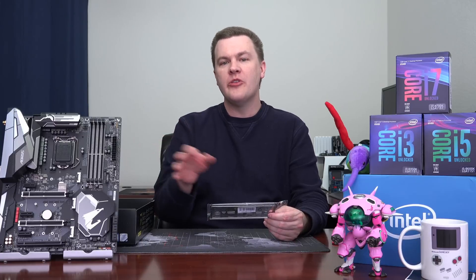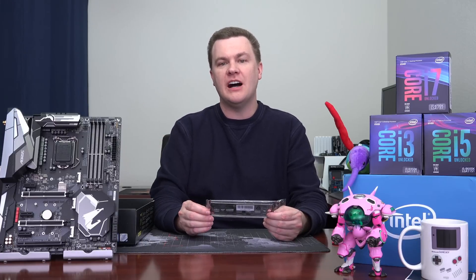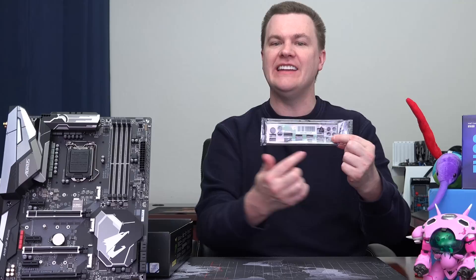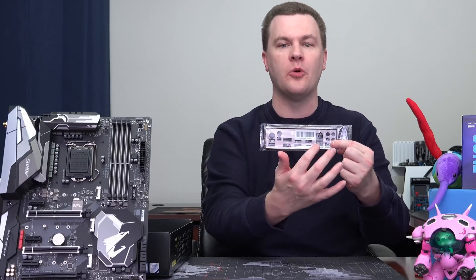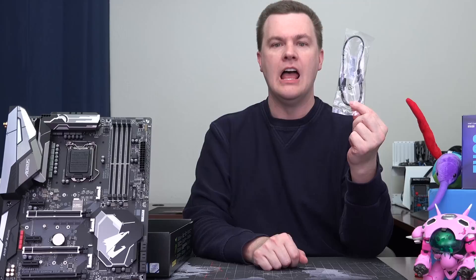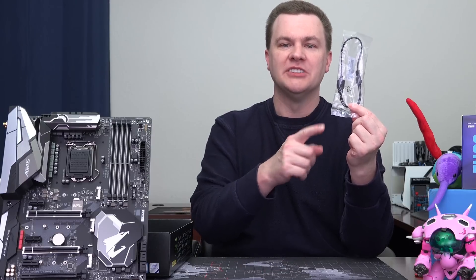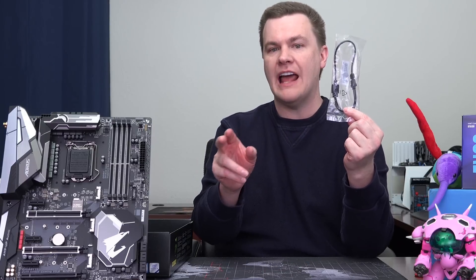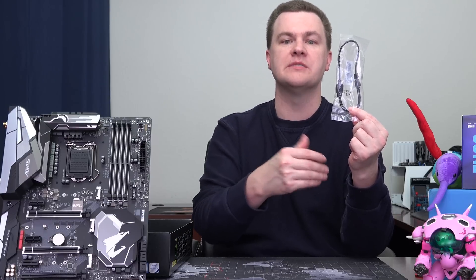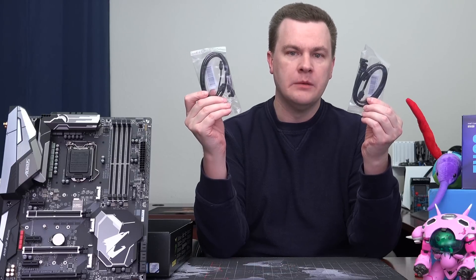With the motherboard set aside for the moment, here's everything that comes in the box. First, we have the IO shield — it's very nice and shiny, printed with all the ports so once it's in the back of your case you know what you're plugging in. There's an RGB extension cable, so if you don't want the RGB lights to start at the board you can move the starting point. Four SATA cables are included, which is very nice — too many motherboards these days only come with two.